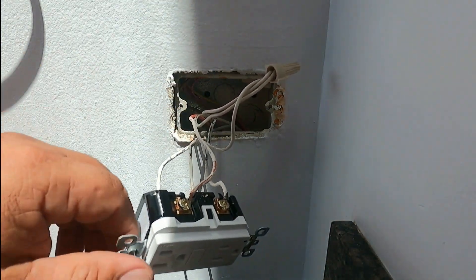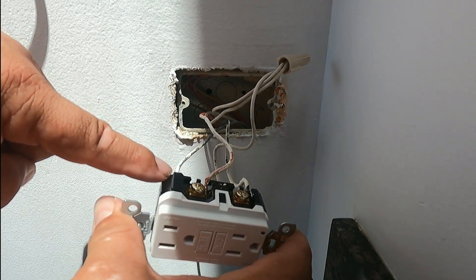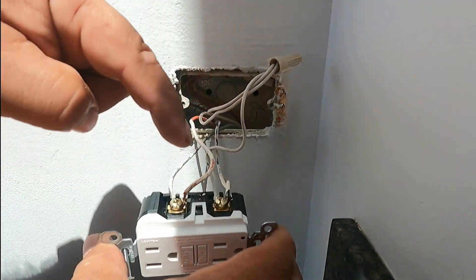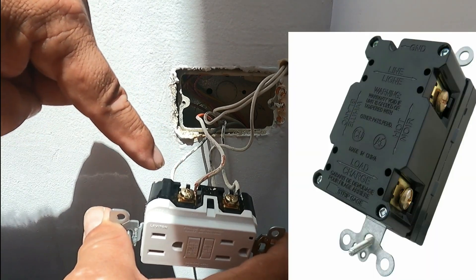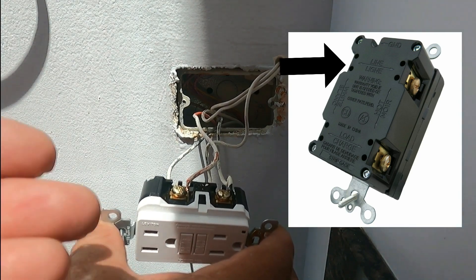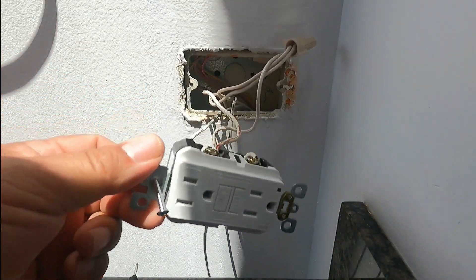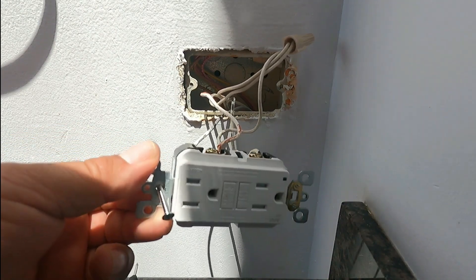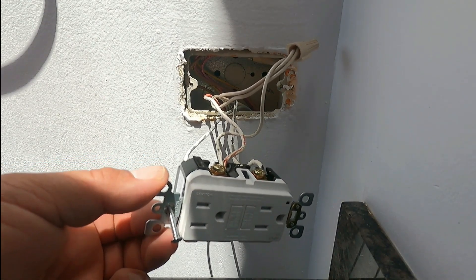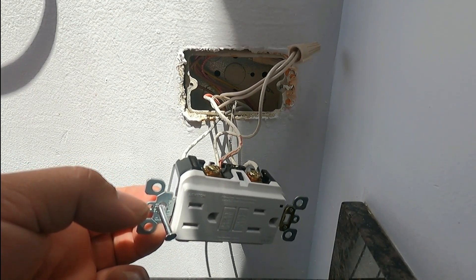Using my non-contact pen — when it shows red that means there's power. There's power on one side but not the other. The right side has power and that's the load side, but the line side has no power. So it is backwards — the power is supposed to be on the line side. You always put power to the line side, and from there you can protect other outlets on the load side. We're going to switch them back.